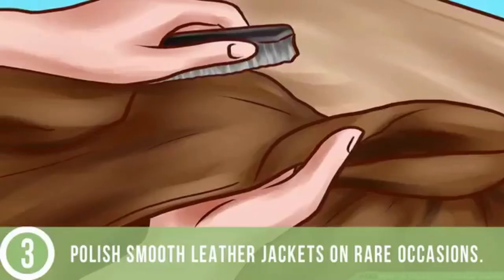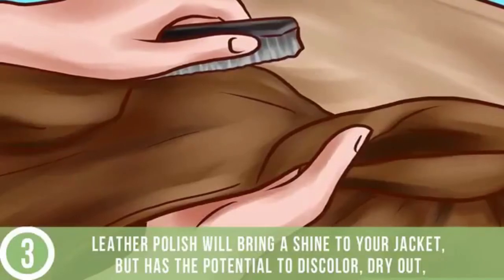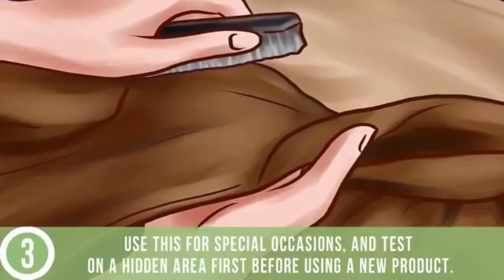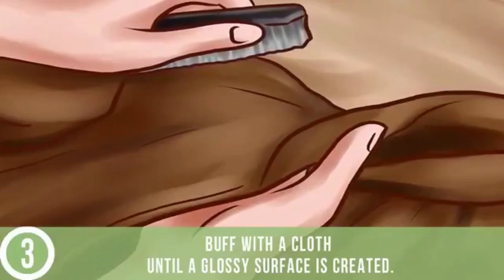Polish smooth leather jackets on rare occasions. Leather polish will bring a shine to your jacket, but has the potential to discolor, dry out, or clog the leather surface. Use this for special occasions and test on a hidden area first before using a new product. Puff with a cloth until a glossy surface is created.